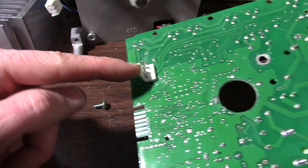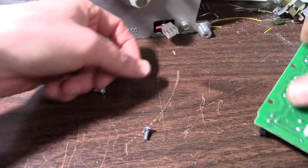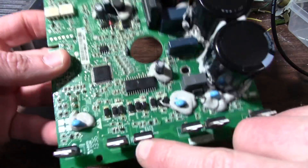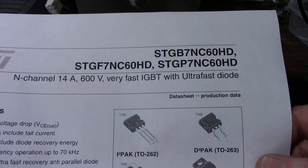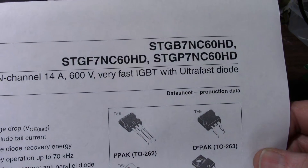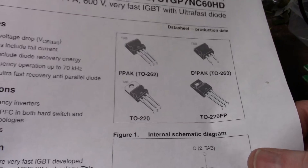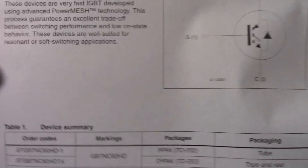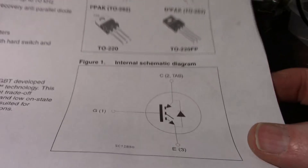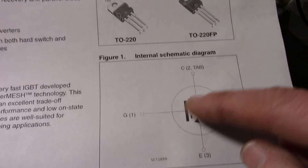There's the back side. This is the connector for the motor — it's a Delta three-phase connection. And I identified these as ST Microelectronics devices, which happen to be IGBTs. IGBT stands for Insulated Gate Bipolar Transistor — bipolar junction transistor actually. Here's some of the information on these. Very interesting device.